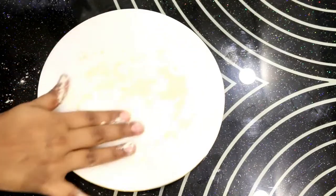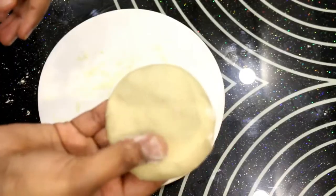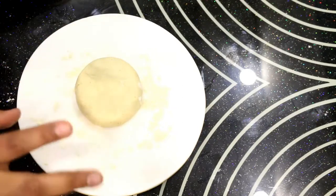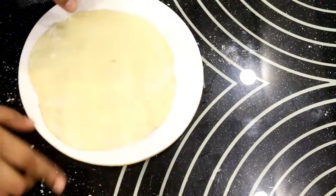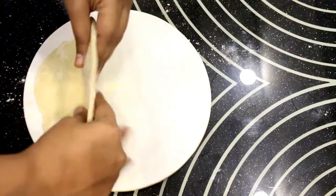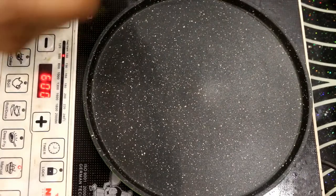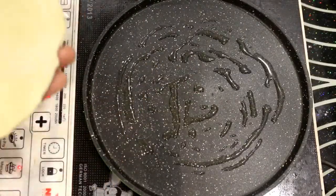First I will spread and roll out the pizza dough. This is a thick dough — I have made it quite thick. We will shape it in a circle, keeping it thick. Now I will turn the gas on to a low flame and place the dough on the pan to cook.